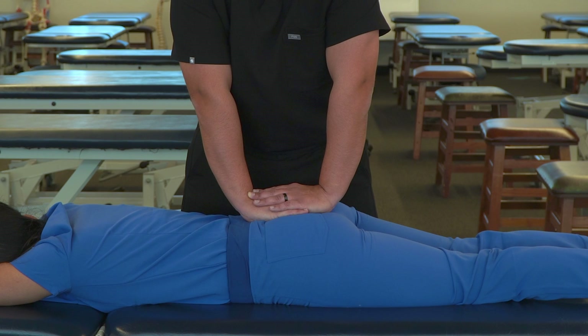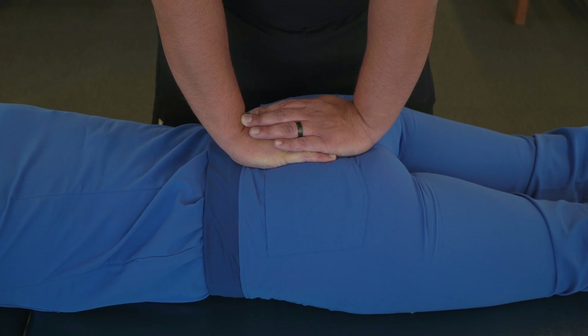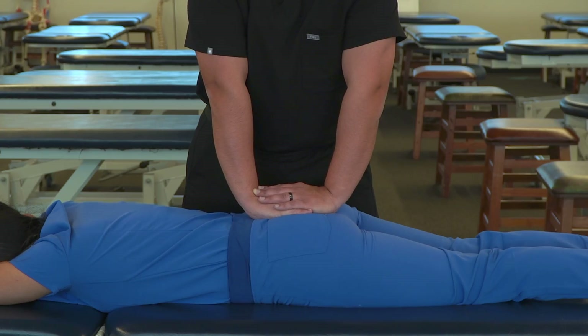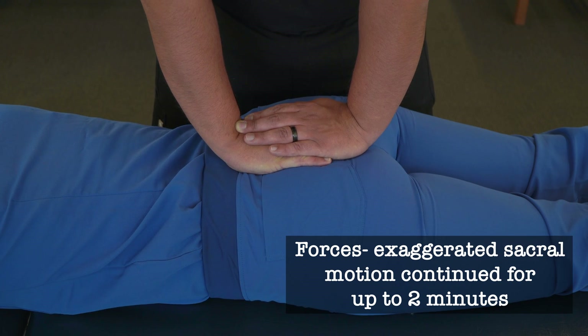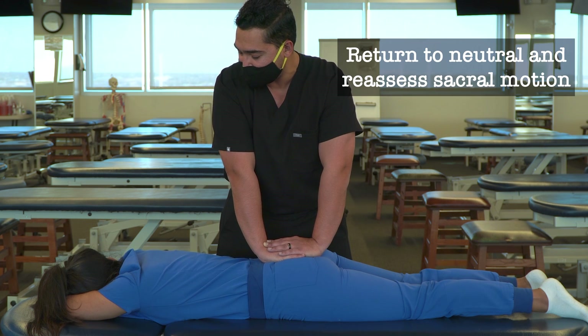So on inhalation, rock it posteriorly, and on exhalation, rock it anteriorly. We can continue this on a repeated basis as needed for up to two minutes, or until we notice an improvement in normal respiratory motion.